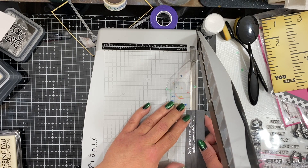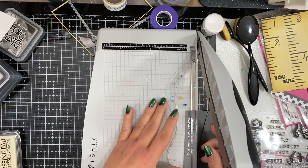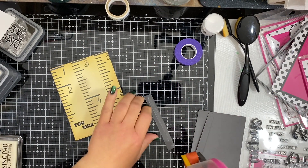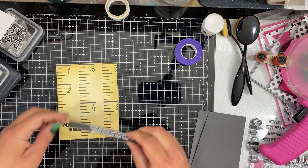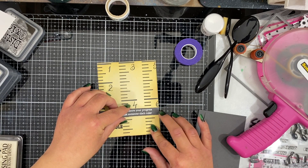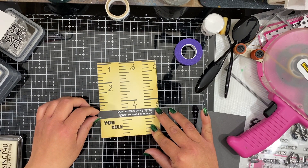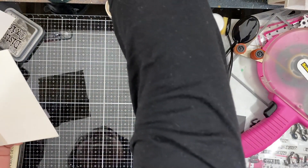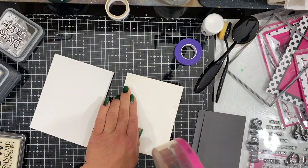It just looks so pretty against that dark cardstock. Now I'm going to pull out my guillotine trimmer, line it up, and get it as straight as I can, just trimming around the sentiments so it will fit my card base — keeping it very nice and simple. I can add some adhesive to the back and place it right above my 'You Rule' sentiment. I just think this is a great card to send anybody to let them know you're encouraging them and you believe in them.